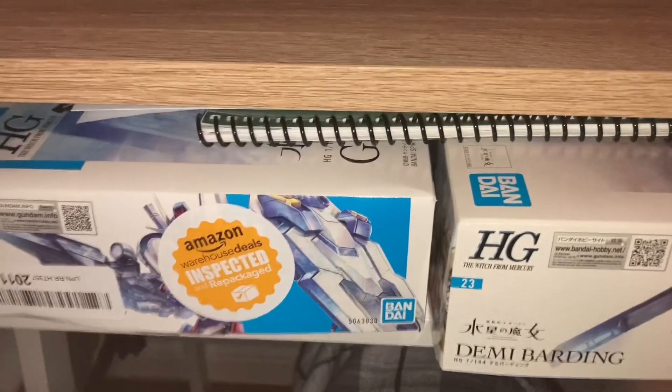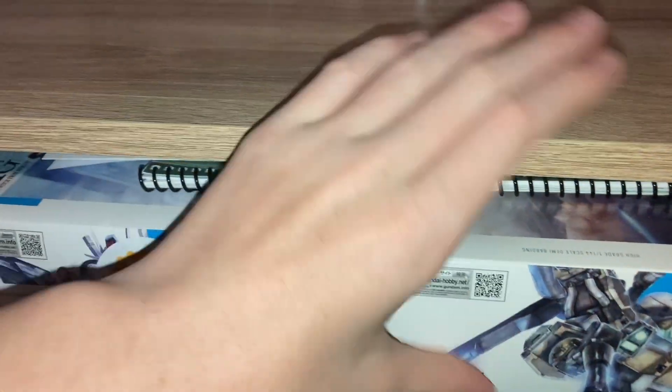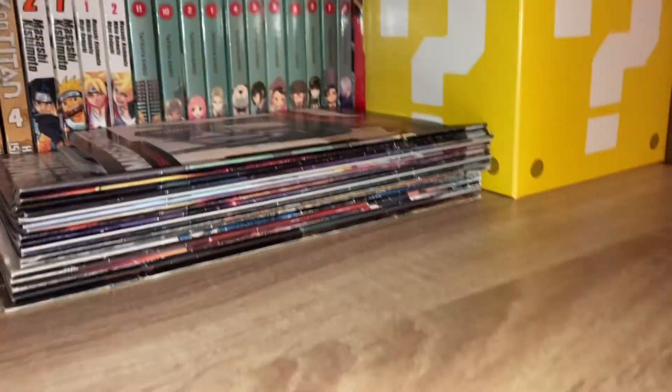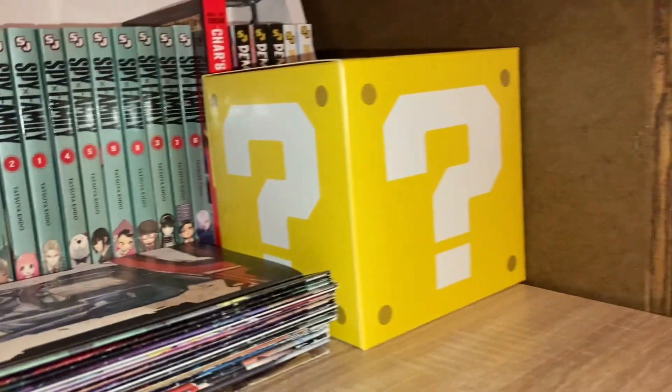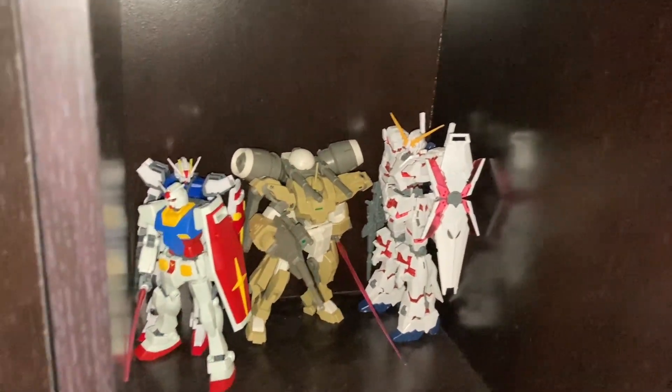When you build gunpla, you usually have to learn how to manage space, because you're gonna need it — through all the boxes and everything. So what I did is, my books used to be over here in these little cabinet things, and I just moved them over here to manage more space. And if we go over there, now I've got room for gunpla — so I'm putting all my SD Gundams here.